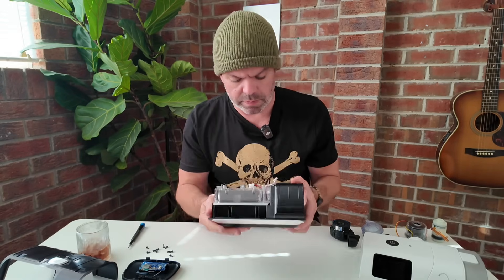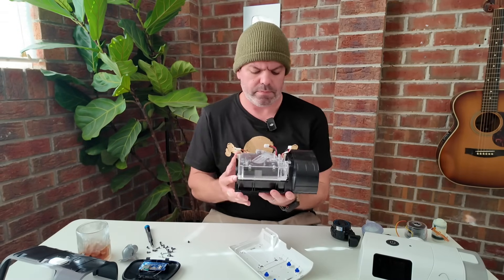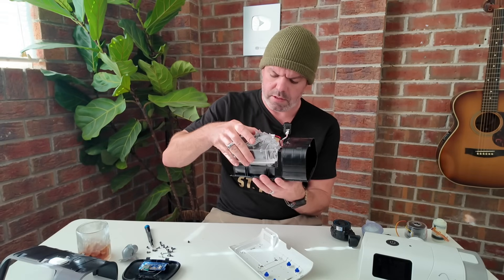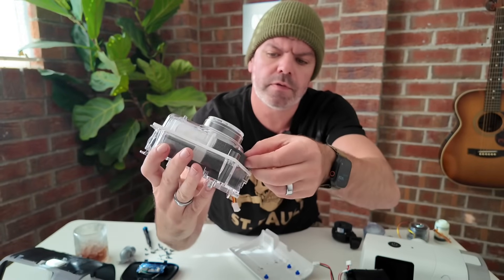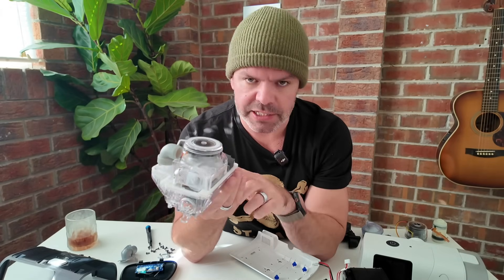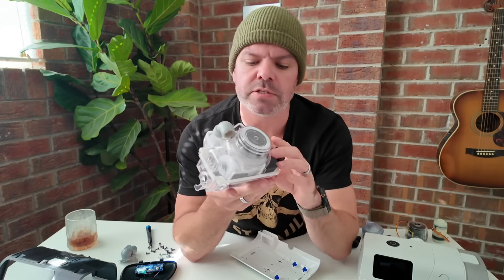I wasn't sure if I could take this apart further, but here we go. This is the blower compartment here. And this is the sound abatement foam. CPAP manufacturers use this foam to reduce machine noise so it's quieter and easier to sleep with — they pack it in around the blower, and it's also inside the device to soak up noise and stop vibrations.